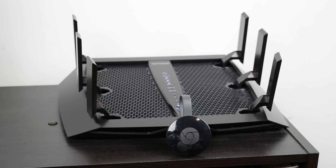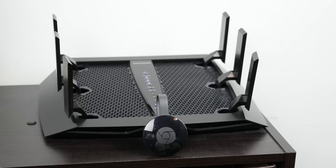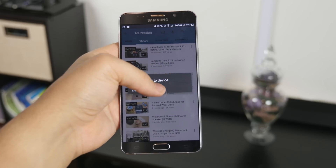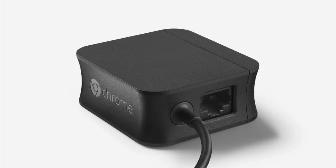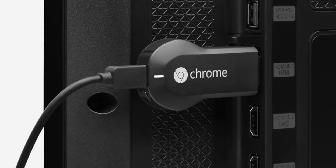Make sure your Chromecast and devices are within a good range from your router for best results, or else you're going to experience connection problems — something to keep in mind if you happen to live in a two-story house. If you don't have a wireless router, Google sells an Ethernet adapter to plug your existing Ethernet cable from your modem directly into the USB port of your Chromecast for internet access.